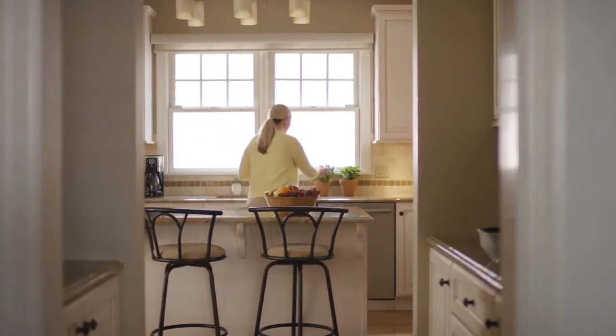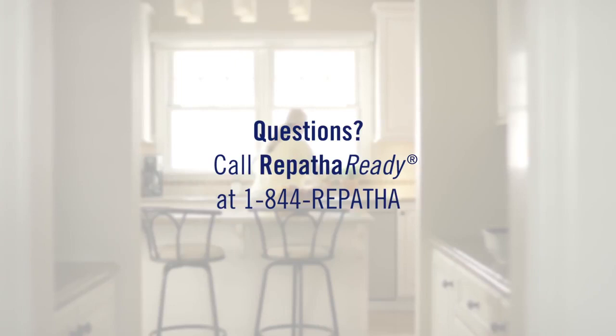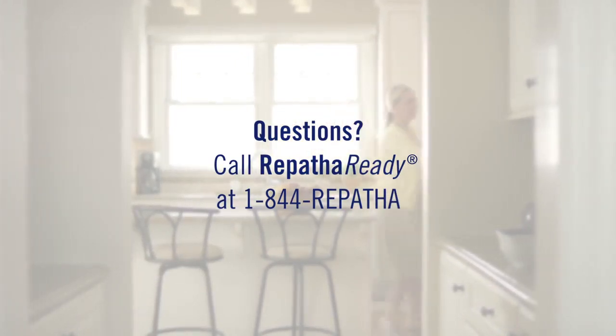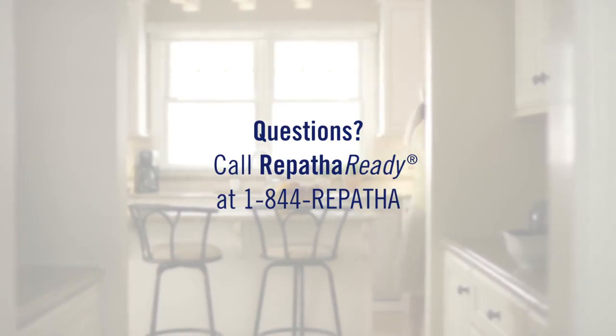You're all done. Remember, if you have any questions about injecting, read the instructions for use, or contact your doctor, nurse, or pharmacist, or call the nurses at Repatha Ready at 1-844-REPATHA.